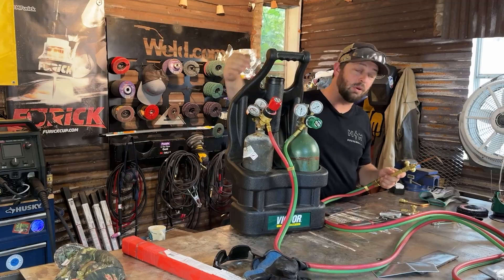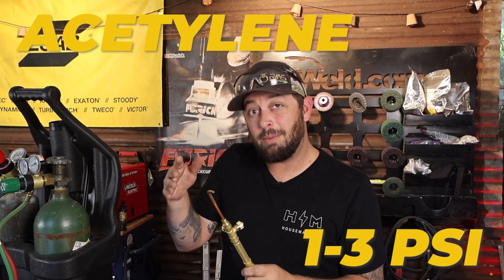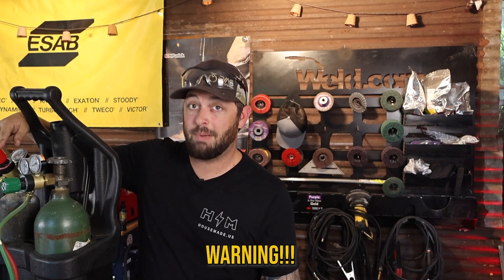Now that we have everything we need, let's talk about how this works. We're going to set different pressures with the dials on our regulators. Today I'm going to be using one to maybe three PSI of acetylene, and on our oxygen we're going to be going about 10 PSI. We don't want to exceed 15 PSI when working with acetylene — it can become unstable and blow up. Acetylene is a little bit of a tricky gas to work with because it's kind of temperamental. Keep that in mind.